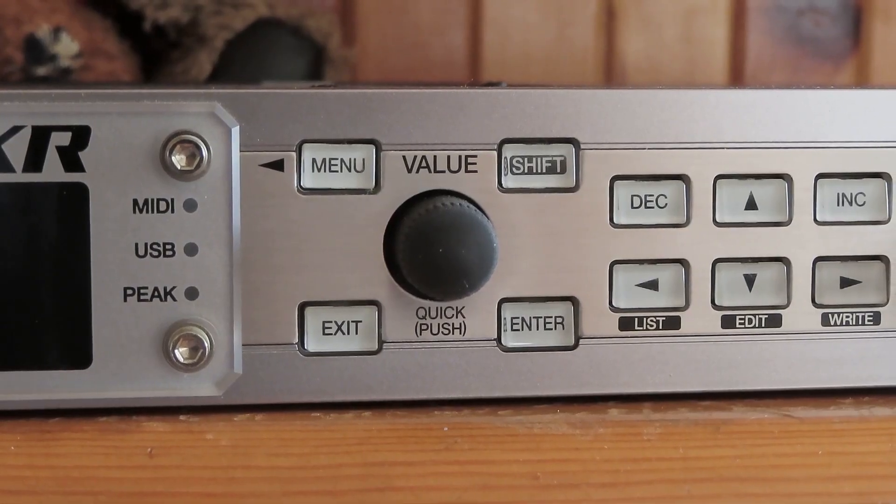Today I will show you how to fix the value dial on the Roland Phantom XR. What happens is it's being non-responsive, behaving erratically and skipping or even going backwards when you're turning forwards. So I will show you how to fix this now.